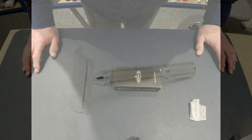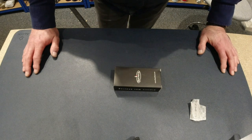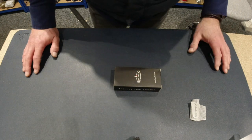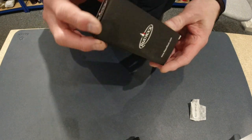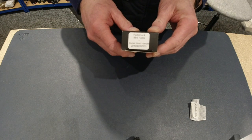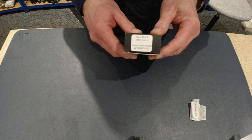Hi there. Welcome to Shaving Time. I'm Dave McMillan, I'm the owner of Shaving Time. And today we are going to unbox the Razorrock BBS Razor with the super knurl handle.